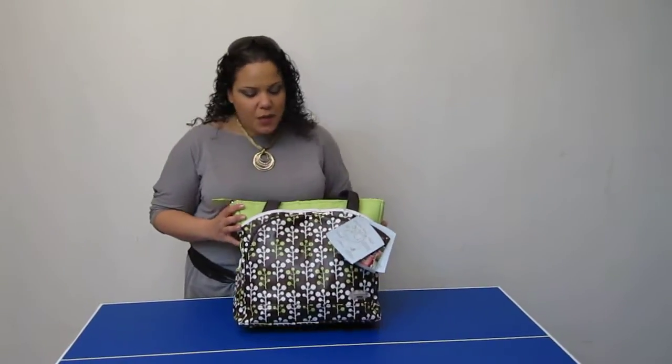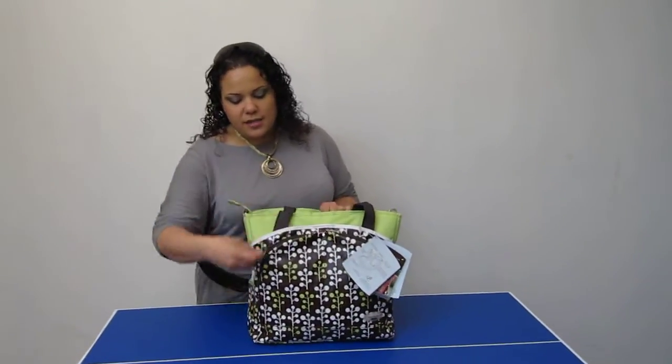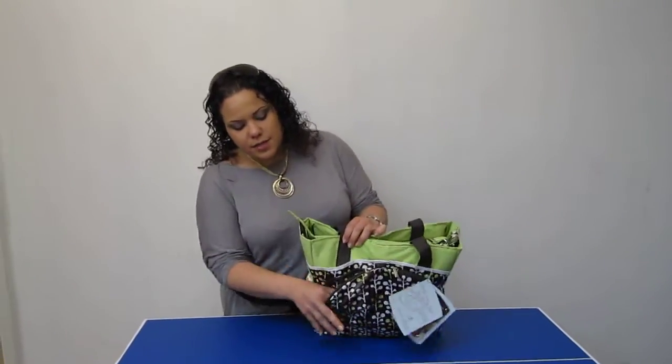Here we have the JJ Cole Mo Tote diaper bag. We just recently added JJ Cole, very happy about that. On the front we have two zippered pockets — you can put miscellaneous items into here.